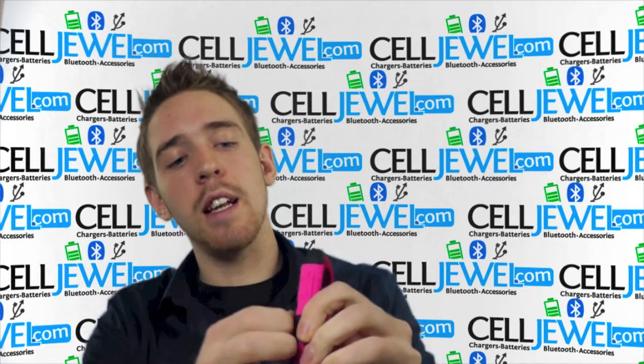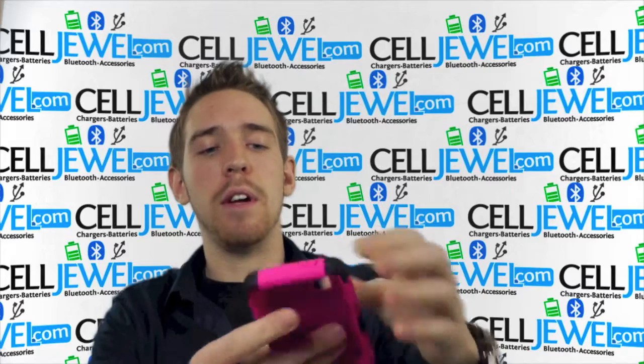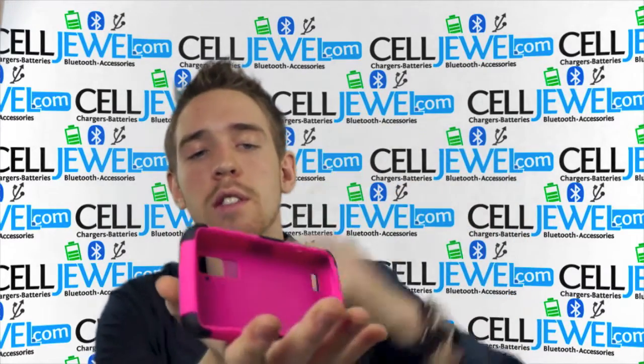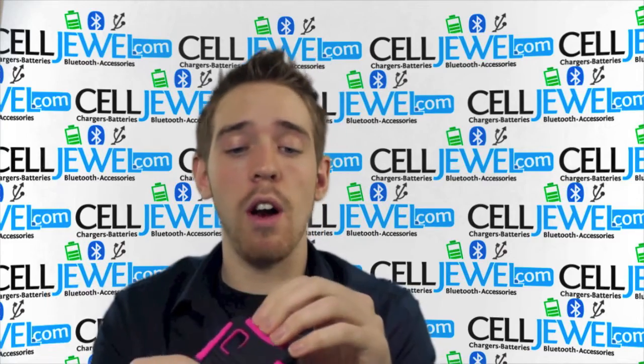The protective case is pretty awesome because right here on the back it has a kickstand. They can sometimes be a little bit hard to open the first time, but after that they're pretty good. You just set your phone on its side and you can watch your videos without having to hold your phone. It comes in handy quite often.